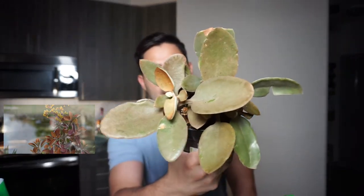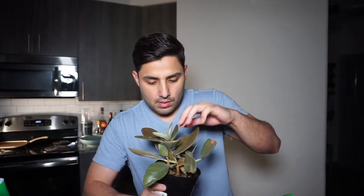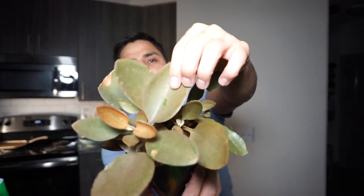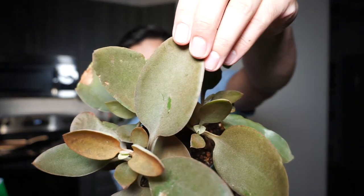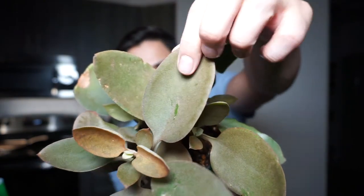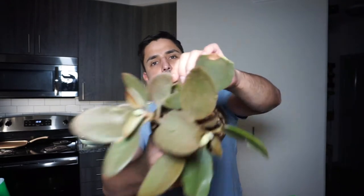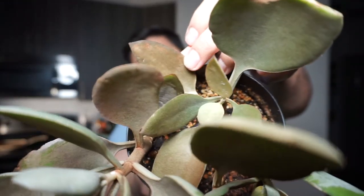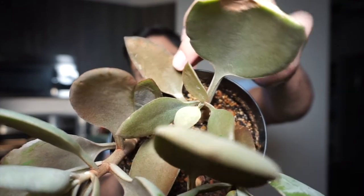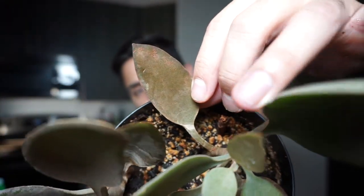I want y'all to see this beautiful copper plant. I kind of scraped it right now — I was trying to remove something and I kind of scraped something from there. Can y'all see that? See that coppery color? This one is way more copper than the rest. Maybe y'all can see this one — it's way more copper than the rest.